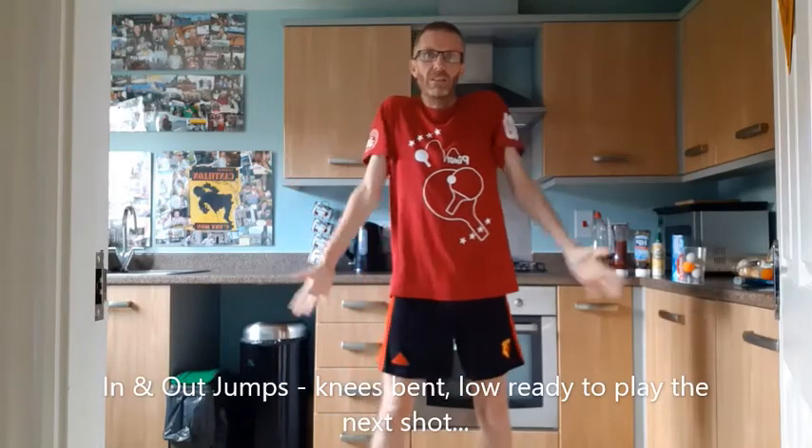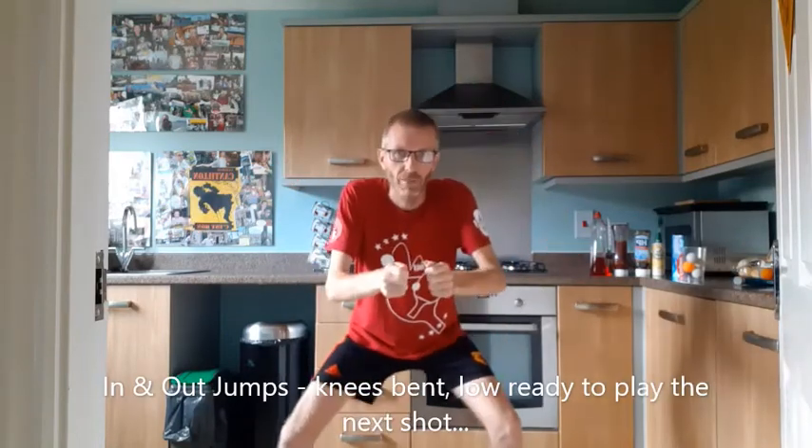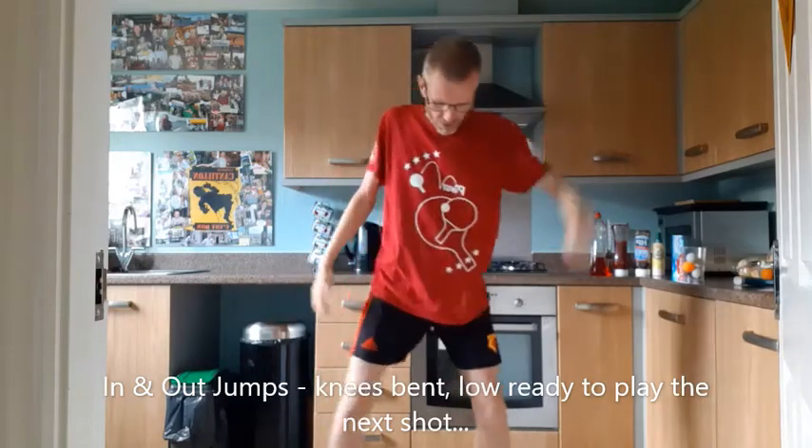A bad posture for table tennis is standing straight; a good posture is being crouched down low, ready to play the next shot. So we'll have 10 in and outs.